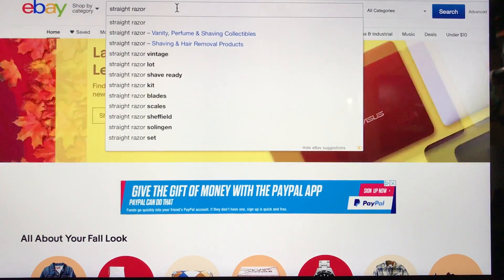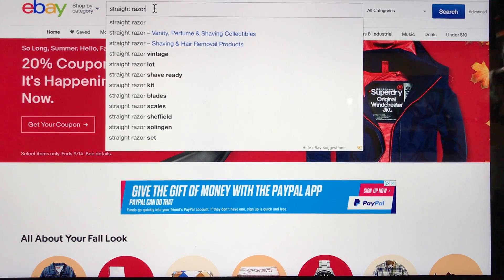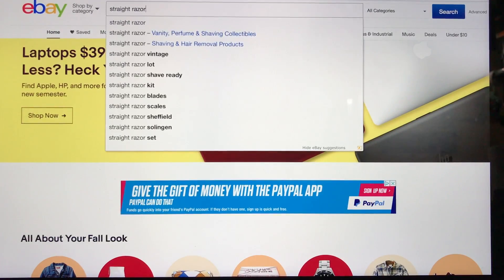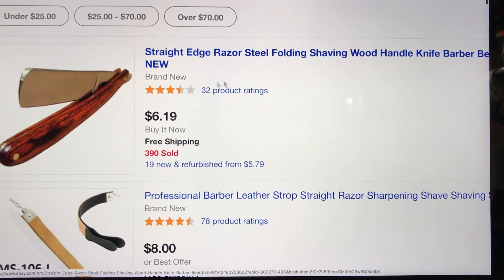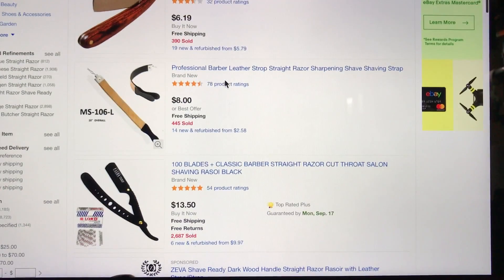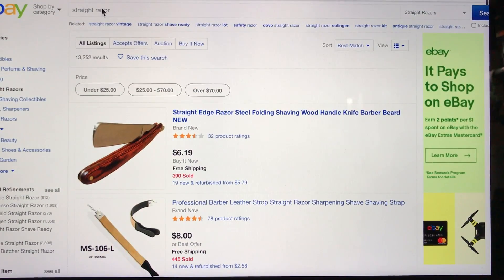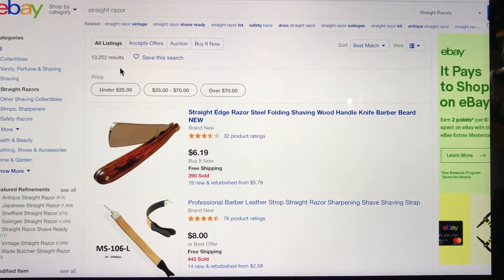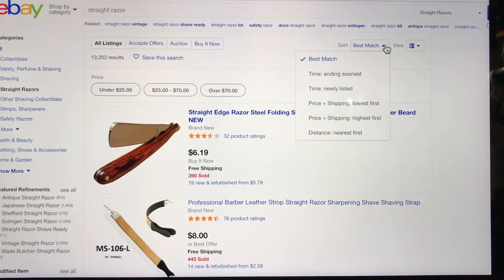So, why are we here? I'm just going to show you what I go through if I decide to search on eBay. I don't spend a lot of time on eBay because there's just too much bullshit here — too many pieces of crap being sold. I did a simple straight search: 'straight razor.' No-brainer. What do I got? 13,000 plus results. The best match thing does nothing for me.